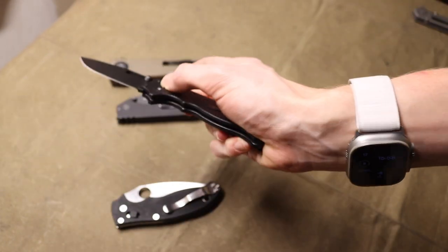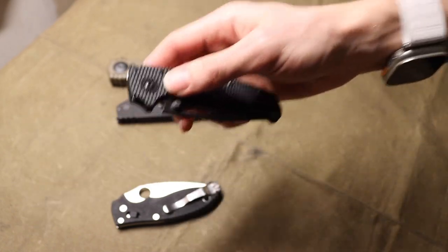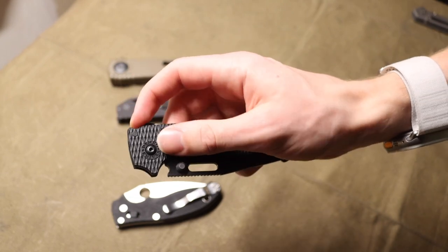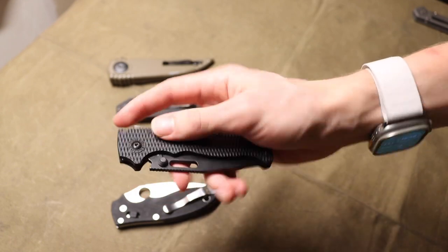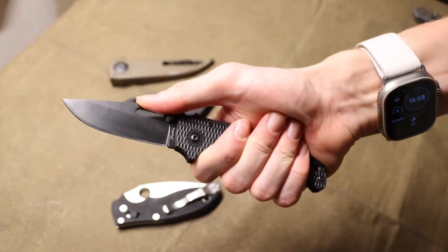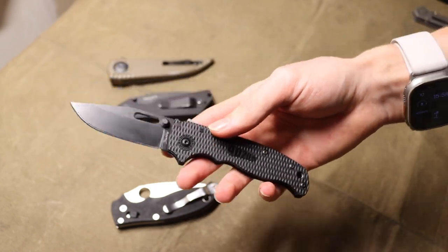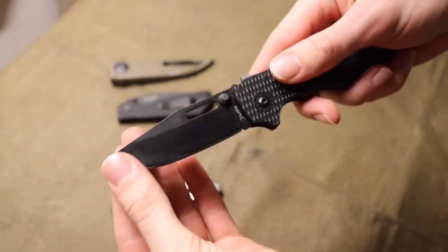The cool thing about the shark lock is that it's kind of like a lock back — but a lock back that is one-hand accessible and usable. That is probably the coolest innovation of this overall locking mechanism, and it definitely is tough and robust.